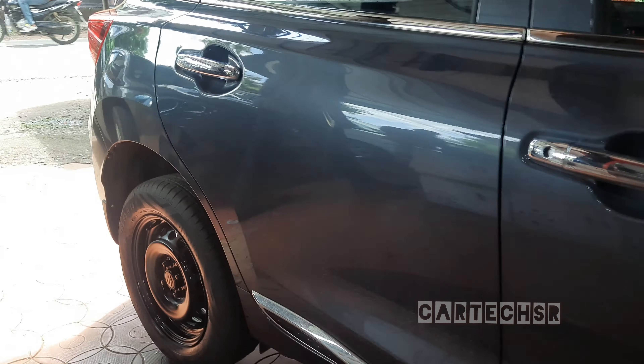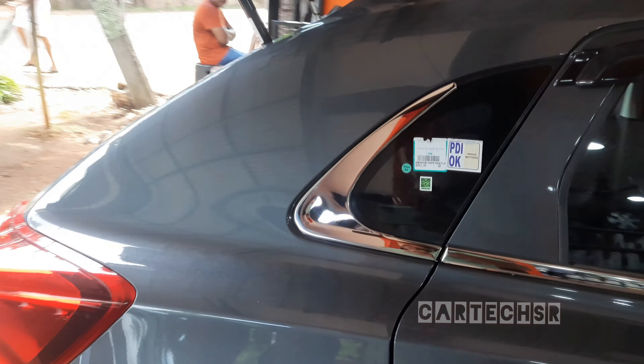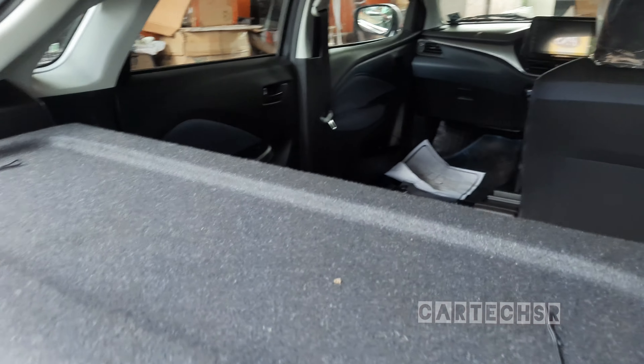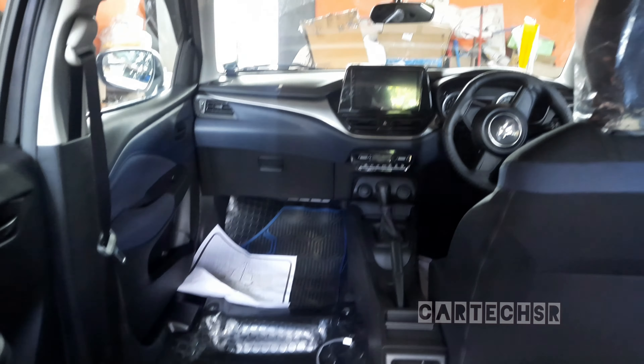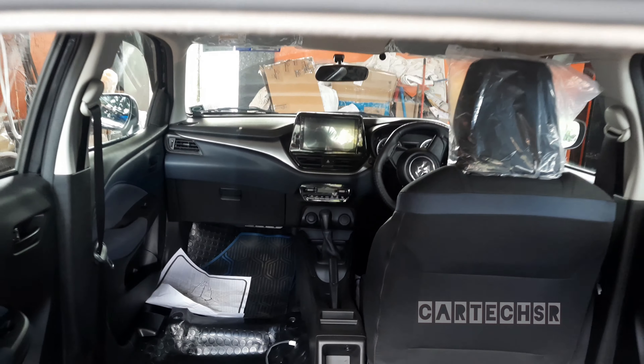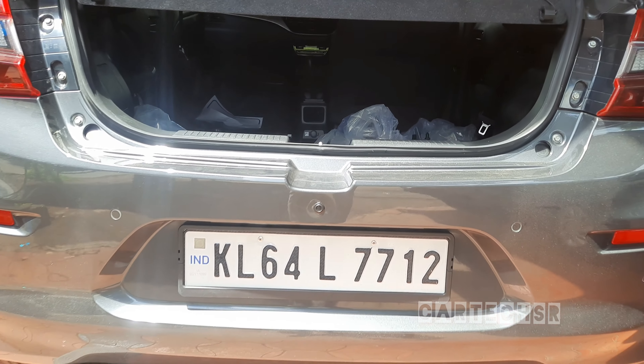This is our design for black. Now we have to pack the door speakers and we have to pack the door. That's why we have to fix the fitting in the infotainment. We have to fix the HD camera.